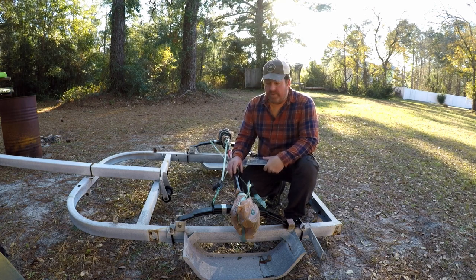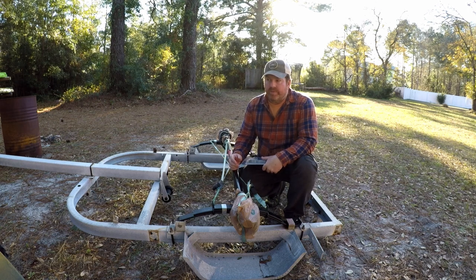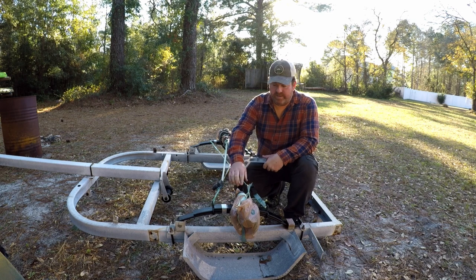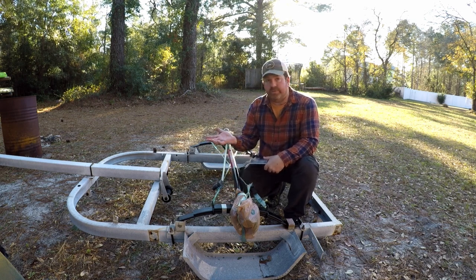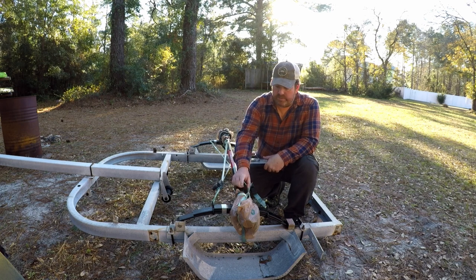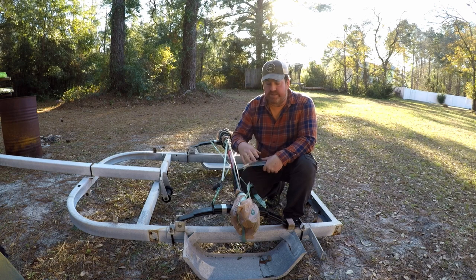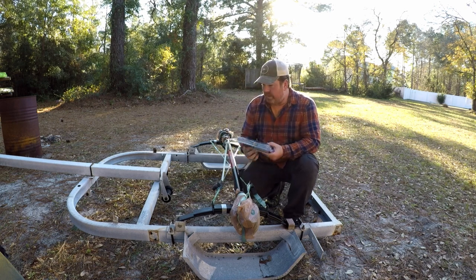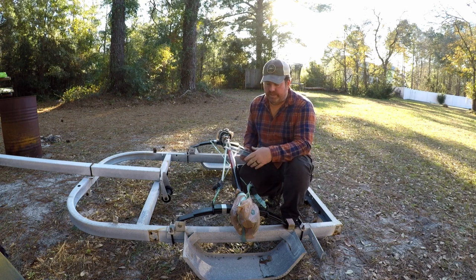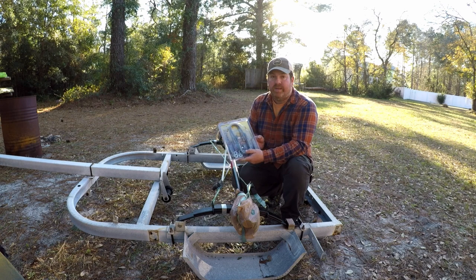I want to give you an update on the trailer since we haven't really talked about it for a while. This is what I'm working on right now. I need to get something for the boat so I can cover it and get the paint done so we can get it ready for spring. I have these straps — when I tried to seat this on the springs, the trailer is flipped over upside down. On the springs right here there are two little nipples that stick up. The springs on this trailer are so old it's kind of bowed out just a little bit, so I had to use straps and pull them in to get this position.